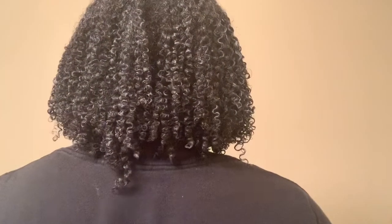I finished adding the butter and the gel to my hair and I'm loving the results. My hair has a ton of definition, definitely because I shingled, but these products gave me basically frizz-free curls. This is what it's looking like from the back.